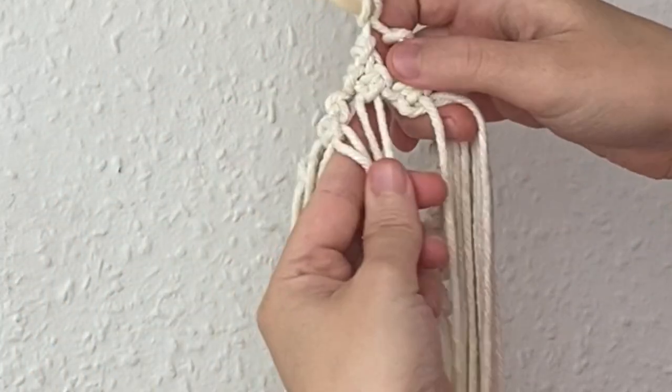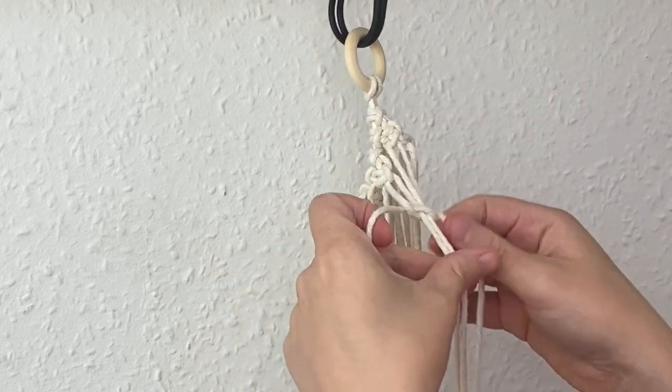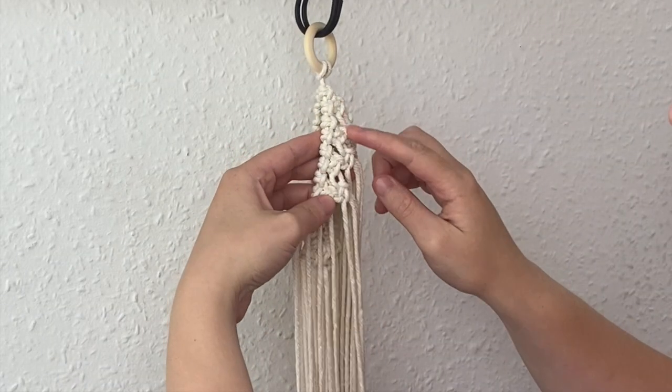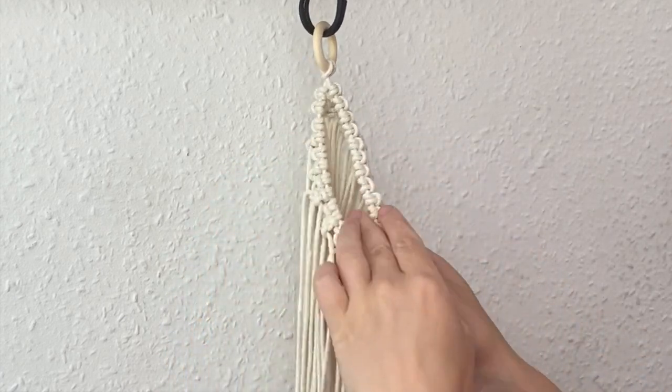I'm going to take the last two cords from that first square knot and the next two cords from the next square knot and complete one square knot. I'm going to continue this going the whole way around, completing this alternating row of square knots until the second row is complete.